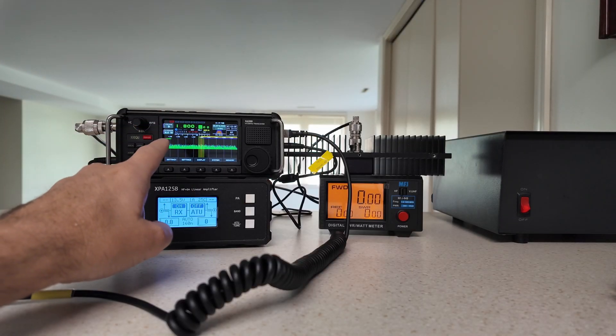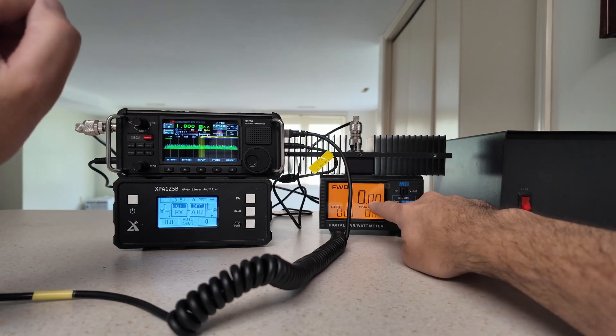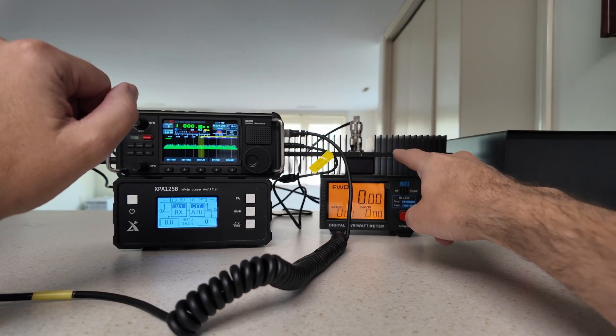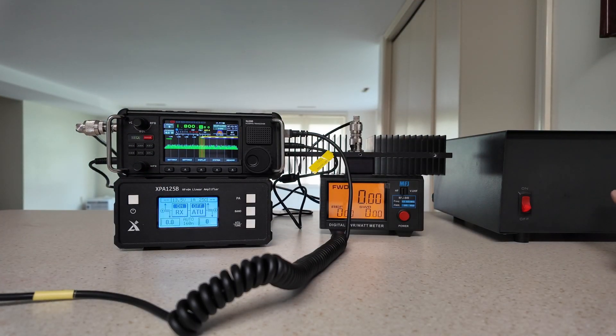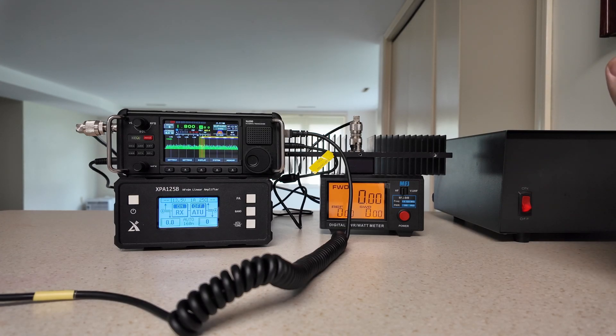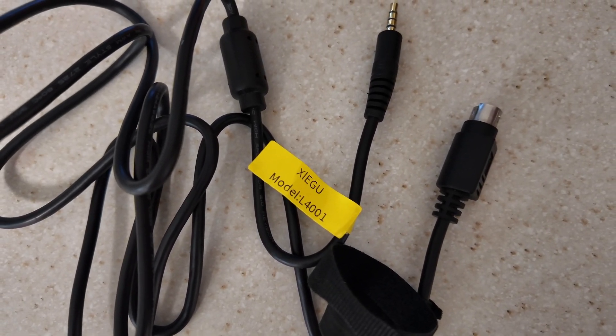What we have is the X6200, the Xiegu XPA-125B amplifier, the MFJ power meter — you can get that from Nifty — and we've got the CellWave dummy load. This is my standard test set, and we are all powered by the Astron RS-35A power supply, so we've got plenty of power to get this job done. In order to get the job done, you're going to need this Xiegu L4001 cable. There'll be a link in the description down below.